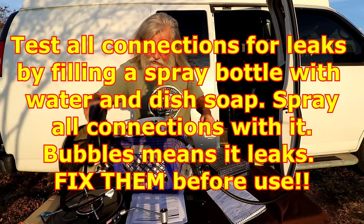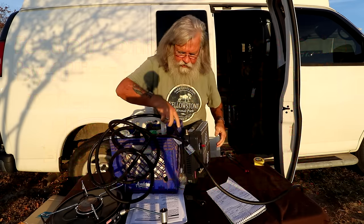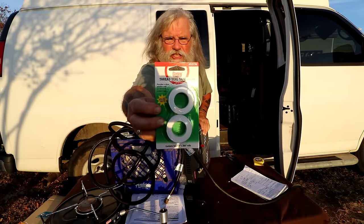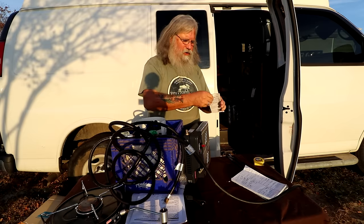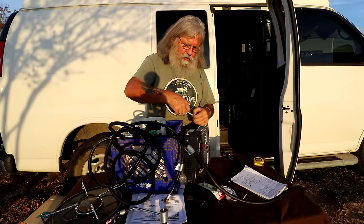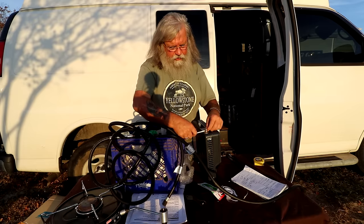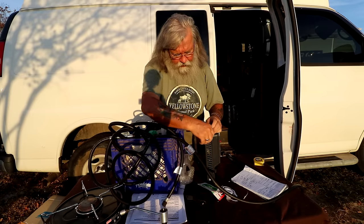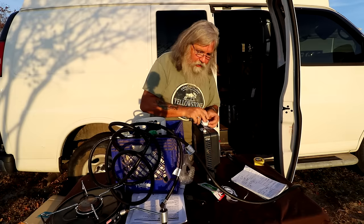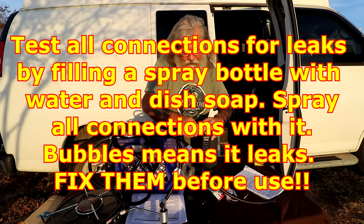The hose from the Y-splitter also connects to my stove, so both appliances are hooked up at once. The fittings are finger-tight only. This is the Camco regulator with the 12-foot hose — that's all you need. The other end connects to the Olympian heater. You'll want to use Teflon tape — also called thread seal tape — which I bought at Walmart for $1 for two rolls. You wrap it around the threads, stretch it taut, and then thread on the three-eighths-inch flared nut.